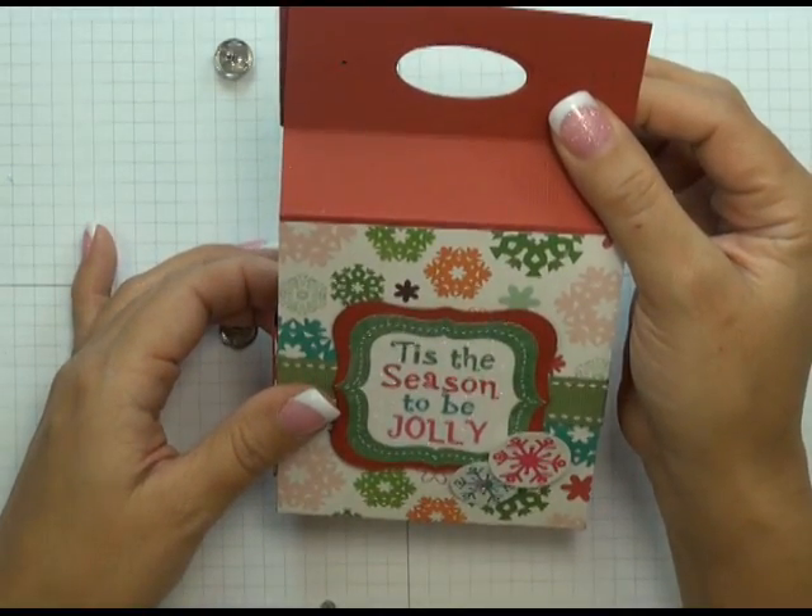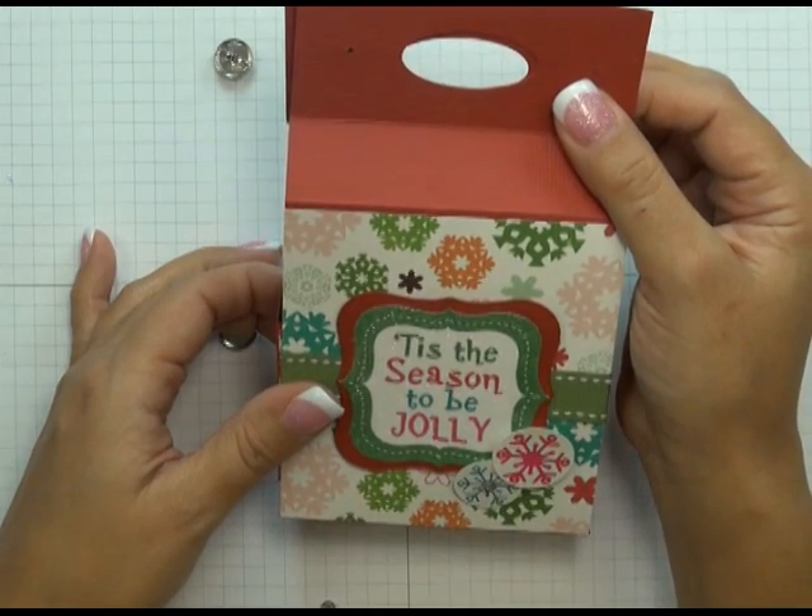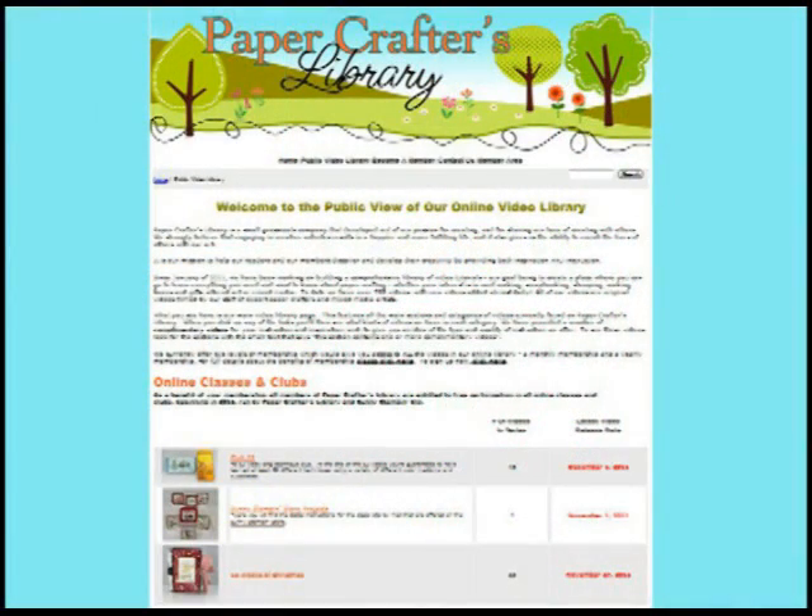I have a video tutorial for this project available in our video library for our Paper Crafters Library members. If you've never heard of Paper Crafters Library, you'll definitely want to check it out — it's the most comprehensive library of paper crafting video tutorials currently on the web. We have over 700 videos and add four to five videos every week, ranging from absolute beginner to advanced paper crafter. We have tons of technique videos as well as completed projects such as cards, scrapbooks, mini albums, 3D items and gifts, altered art, and even some mixed media. Visit our blog and click on the video library link at the top to see exactly what we have and check out some of our free videos.